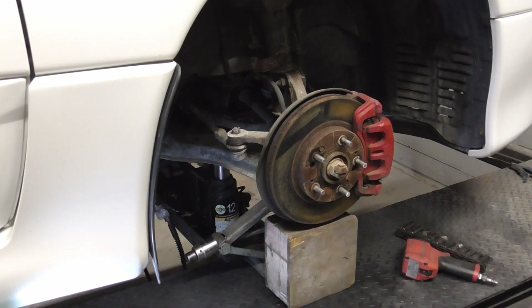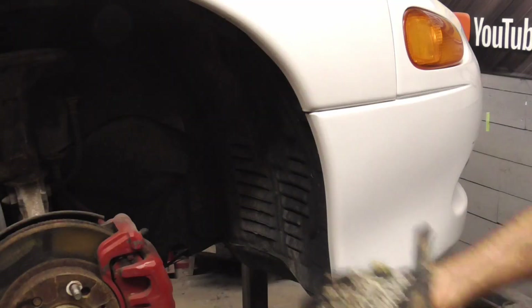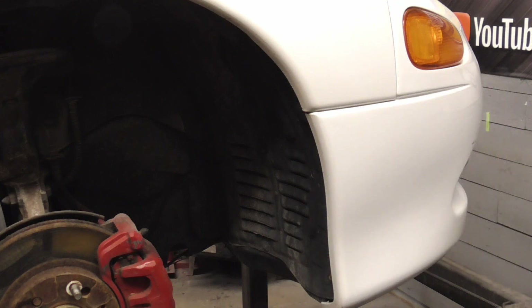The first step is to remove the front tires by jacking the vehicle up and using blocks, jack stands, and so on to make sure it's safe to work around. Next we'll remove the fender liners to get to all the bolts that are holding the OEM bumper cover in place.